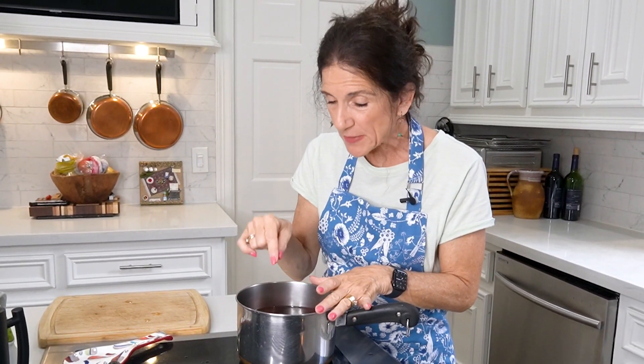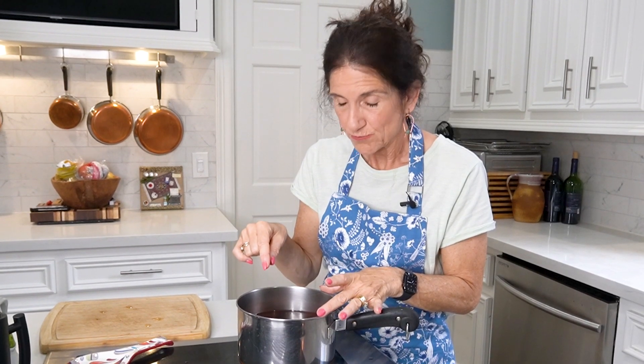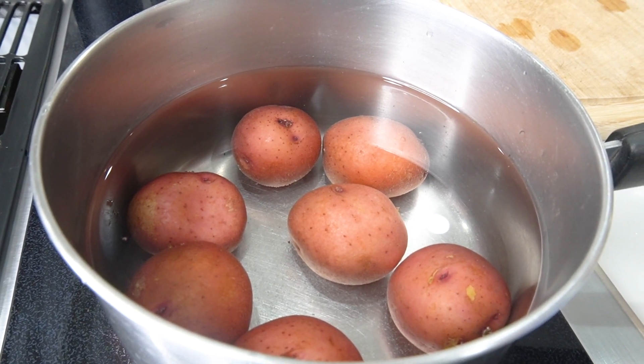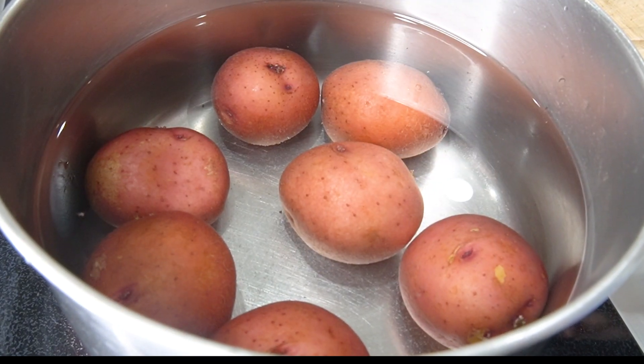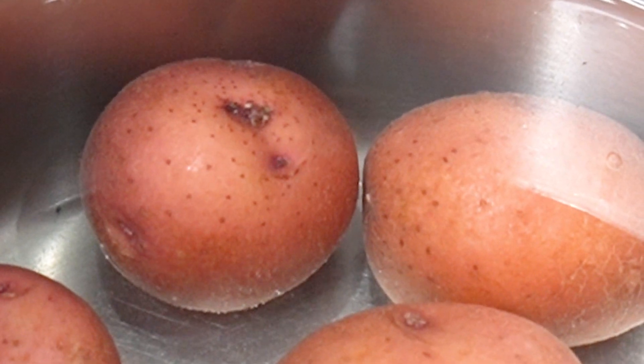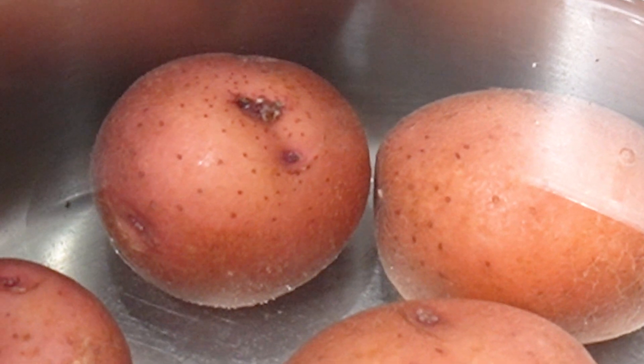We don't want our potatoes to be mushy — we want them to be just tender. Fill your water about one to two inches above the potatoes. If you have significantly smaller potatoes, keep an eye on them because they might cook faster than the bigger ones.